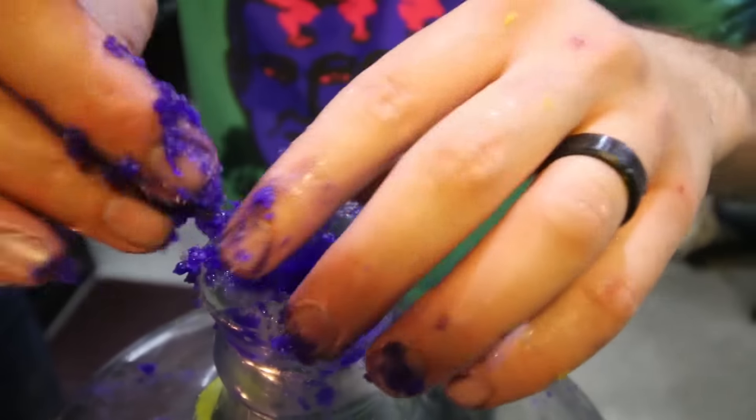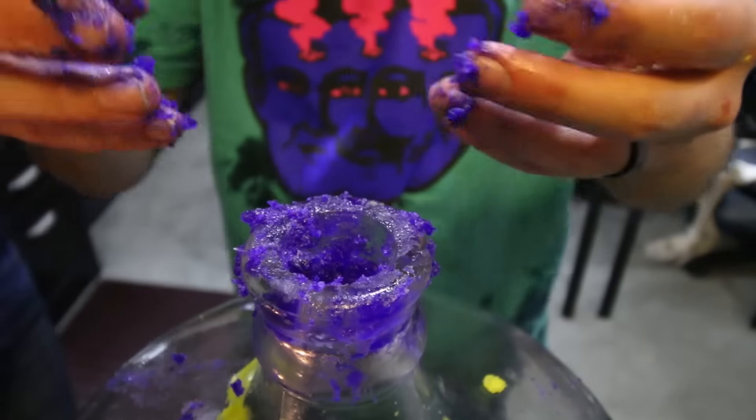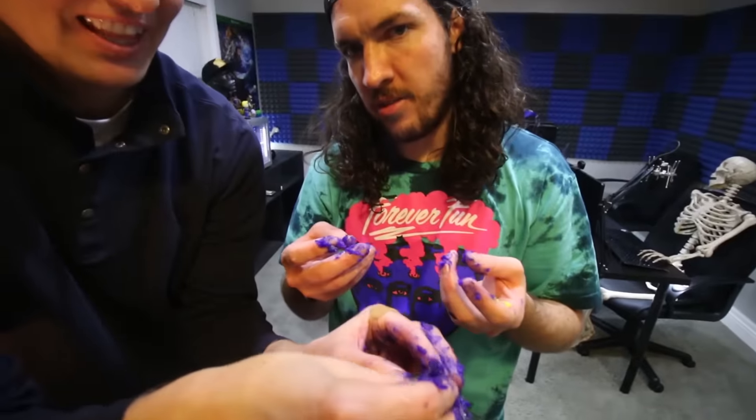After watching this, everybody's going to want to make their lava lamp. This part right here. Step fourteen: do it for the lava lamp. Step sixteen: clean up your workspace because a dirty workspace is dangerous.